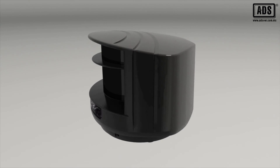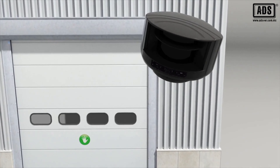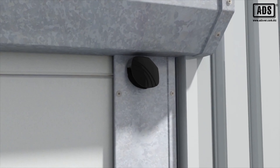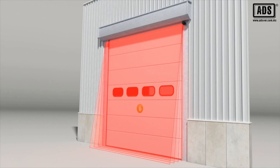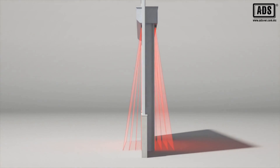BEA's LZRI30 is a laser-based time-of-flight sensor. This high-precision technology ensures accurate object detection. The product configuration provides four laser-based curtains offering a 3-dimensional safety zone. The sensor is designed for the detection of people and vehicles in both indoor and outdoor environments.